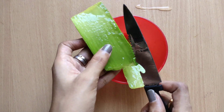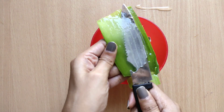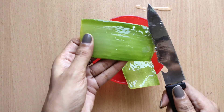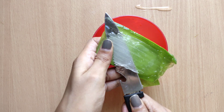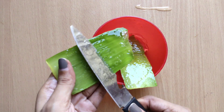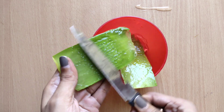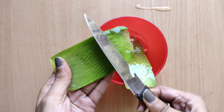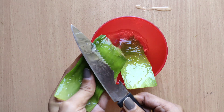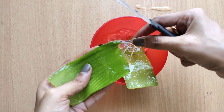Put the gel in a container. You can apply it to treat darkness, body tan, and pigmentation. Store it in the fridge. We are going to use it within 3 days, or you can store it up to 1 week. It has a fresh smell.